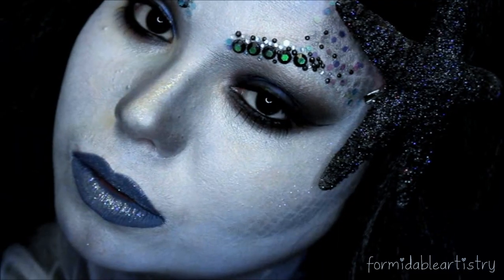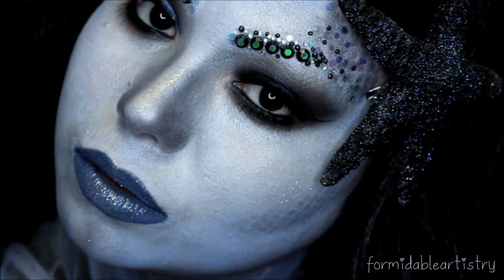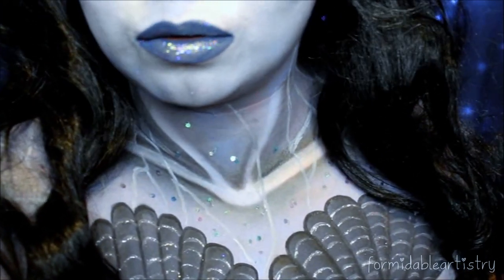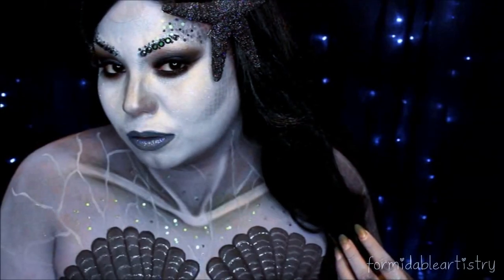And here's the finished look! Thank you guys so much for watching. Don't forget to check us out on Instagram, Pinterest, Twitter, Facebook, and Tumblr — Vermitable Artistry, just how it's spelled here. I'll see y'all next time, bye!